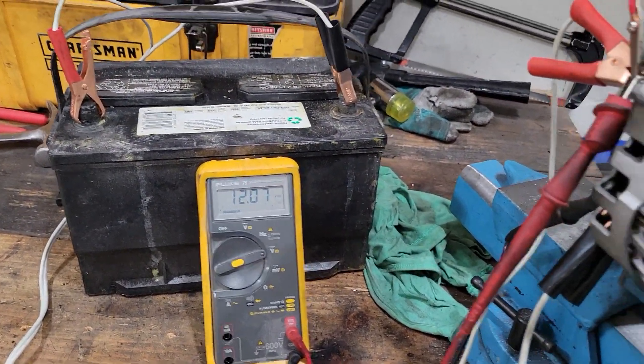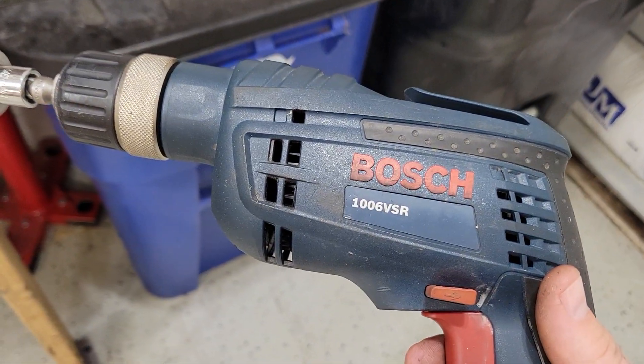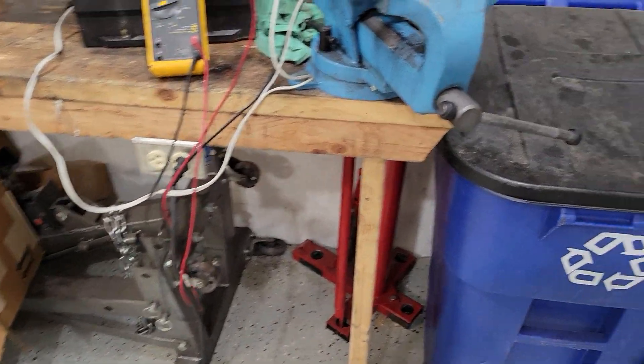You just make it spin. Right now I'm reading 12.07 volts on the battery. What I have here is a Bosch electric drill — it's not a cordless — as you can see, these are a hell of a lot faster.